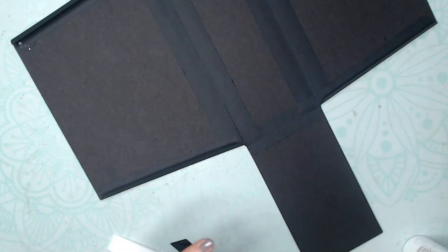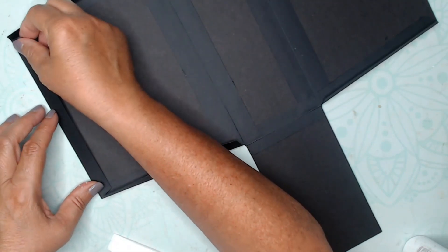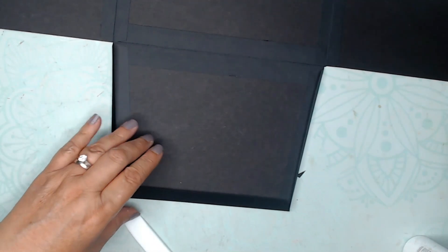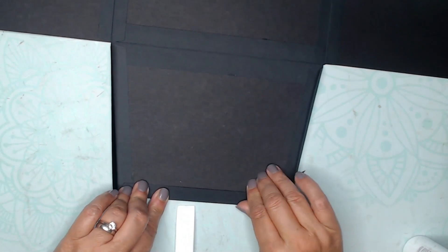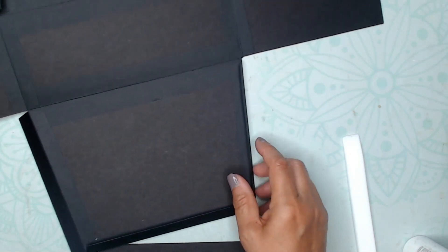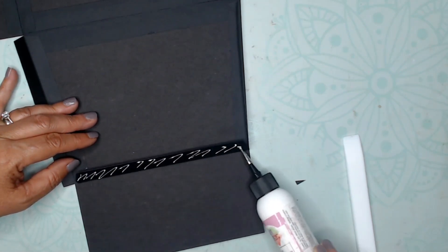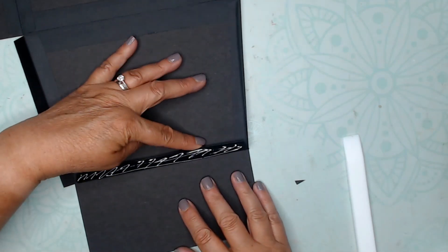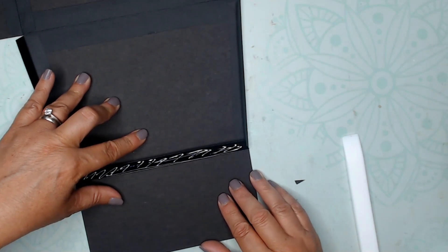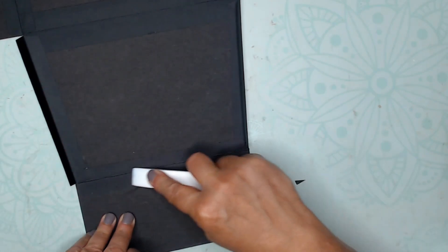I'm taking one of these construction pieces — I had to trim it down a little bit — and that's going to go on the top of one of those angled pieces. I'll burnish it real well. I take the top piece, which is 7 by 3½, and put it down — it doesn't matter which side, front or back, they're both the same size. I'm lining it up, making sure it's even — it was off by a little bit, not a huge deal. Put that down and burnish it.